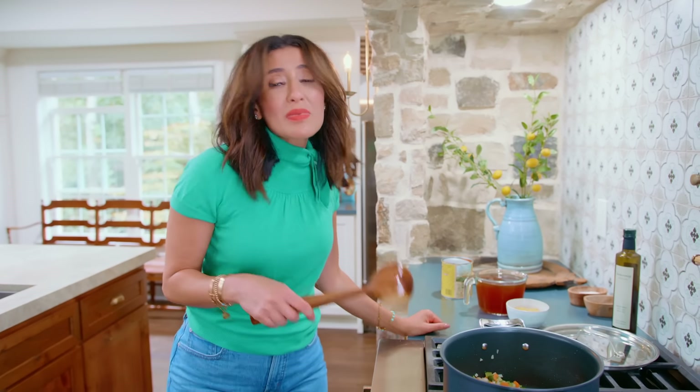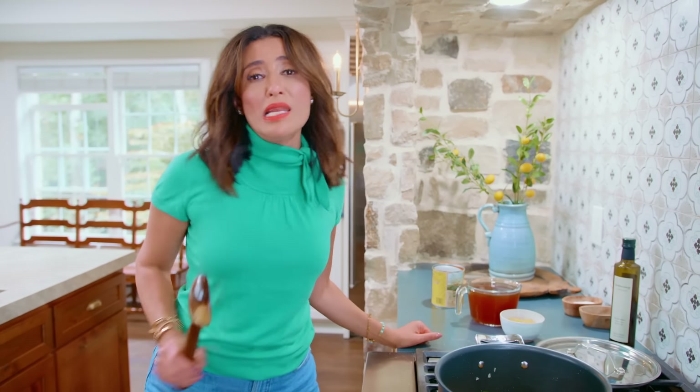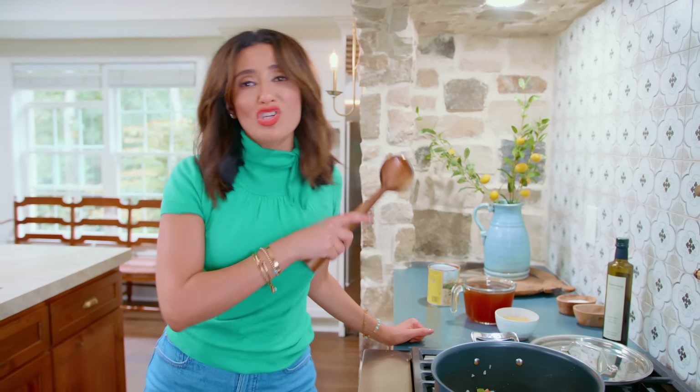You know how people keep telling you, 'You've gotta make this, it will change your life'? People yada-yada a lot, and not all yada-yadas are acceptable. But if I tell you this soup is gonna change your life, I do mean it, my friend, because it will. You will enjoy it — and if this soup gives you that much more happiness, I would have done my job.